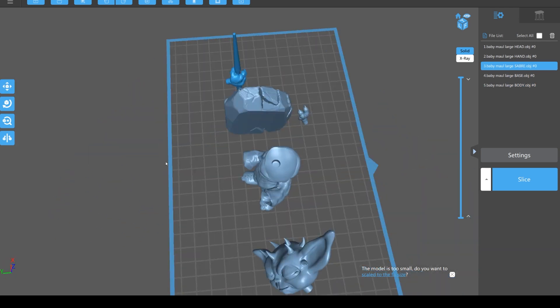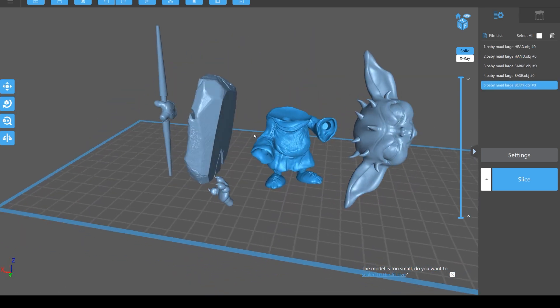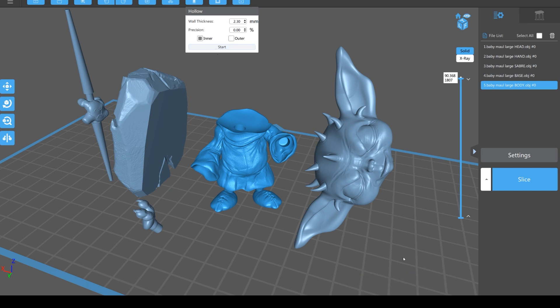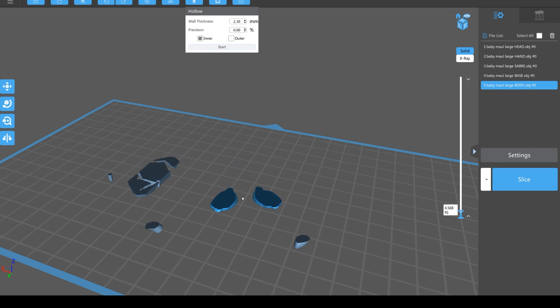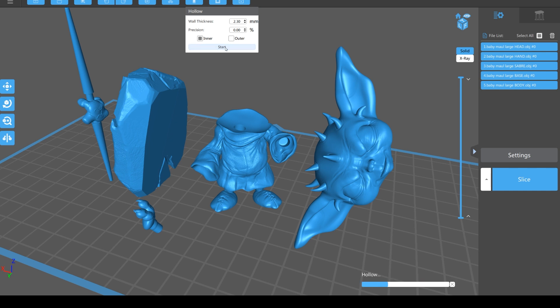What we do want to do is hollow them out and put drain holes in them. I'll bring them together on screen, then go to Hollow. I use 2.3mm walls and just hit Start. It calculates and goes down each model looking for where it can hollow them out. I had just one selected so it only hollowed out that one - you have to select all with this button and then run it on all of them at once.